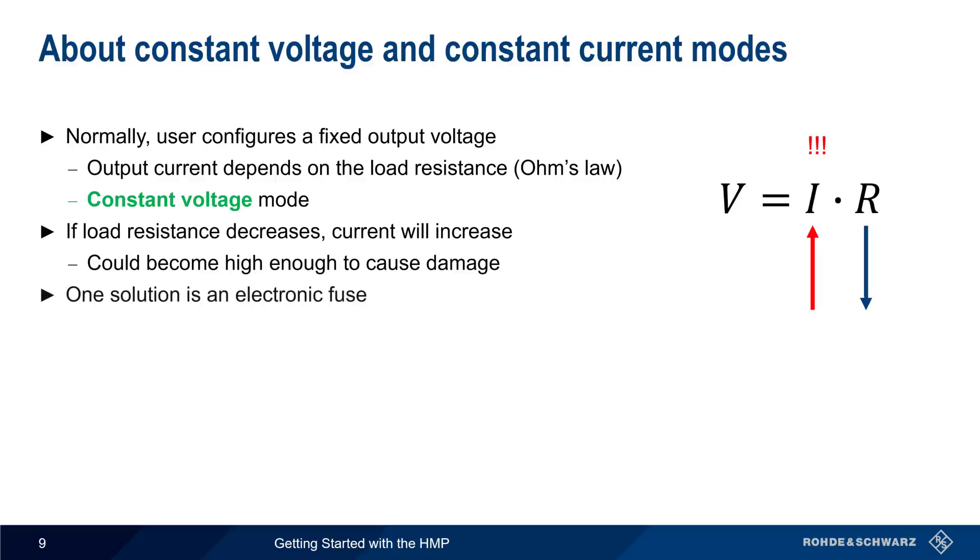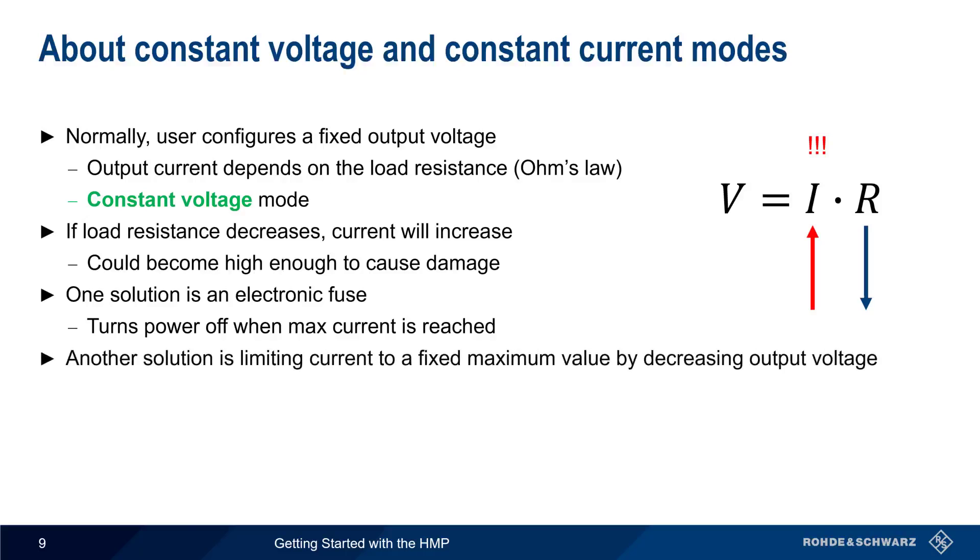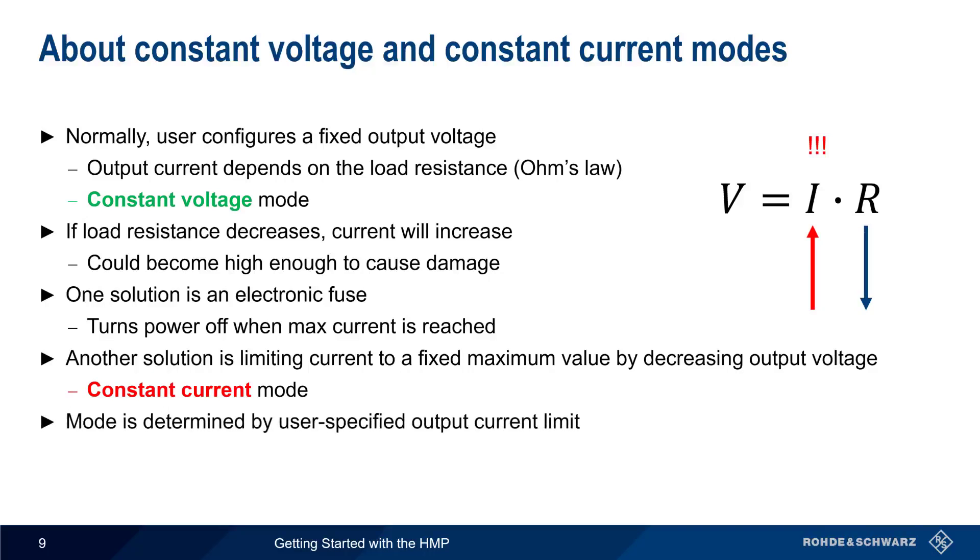One solution to this problem is an electronic fuse that turns power off when maximum current is reached. Instead of disabling the output entirely, another solution is to limit the current to a maximum value by decreasing the output voltage. In this case, the supply is operating in constant current mode. Whether a power supply is operating in constant voltage or constant current mode is determined by the user-specified output current limit. There's no button or toggle between these two modes.